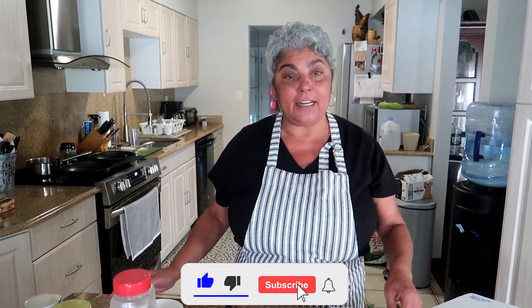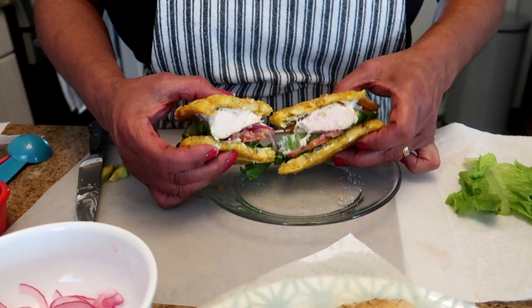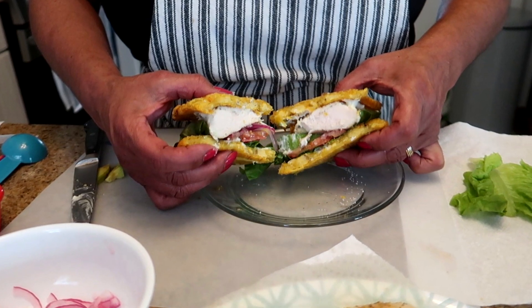Hey guys, it's Suzette from the New York and Think Kitchen. I'm back again. Today we're super excited because I haven't had this in a while. Very popular on the food truck was the jibarito sandwich. That is plantains we use as bread. Now I'm doing a chicken version but literally anything can go on this.